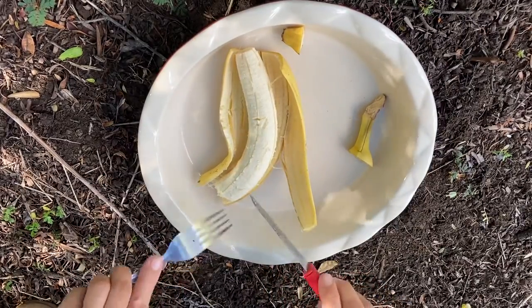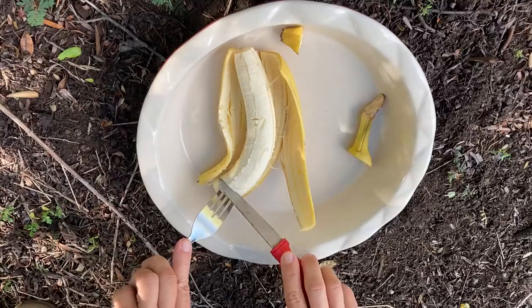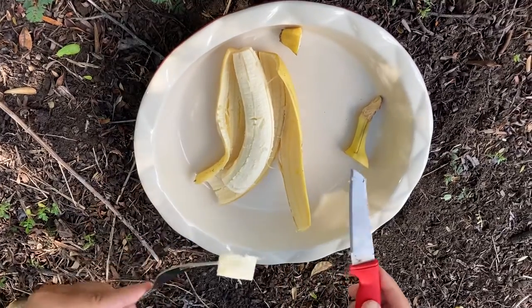I don't slice more than once — only one piece — and I eat it.